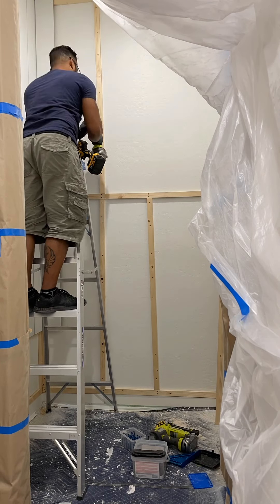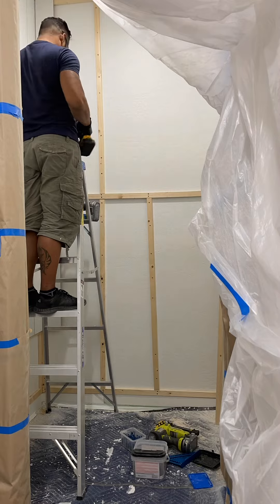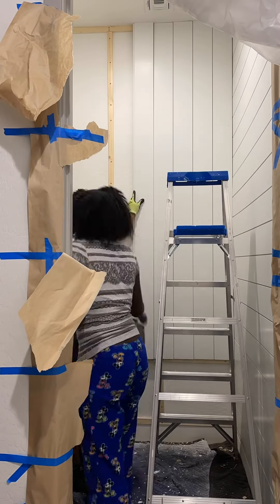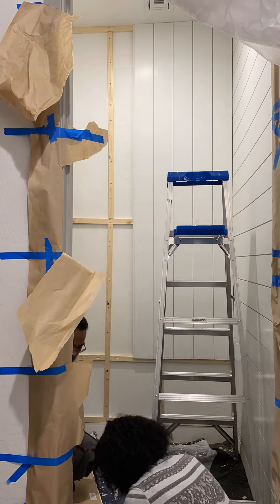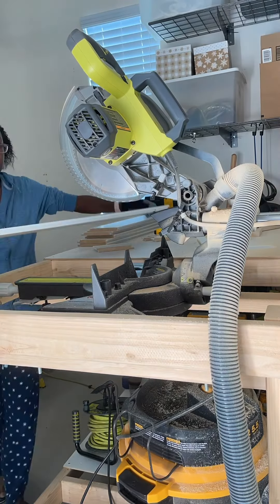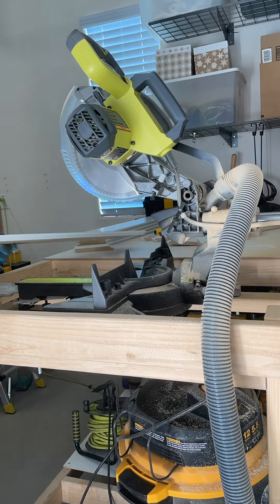Next we added in some shiplap. I know shiplap is not for everyone and it can easily lend to a farmhouse style, but I think it really depends on how you lay it out. To put my own twist on it, I had Bernard install a mix of both vertical and horizontal shiplap.